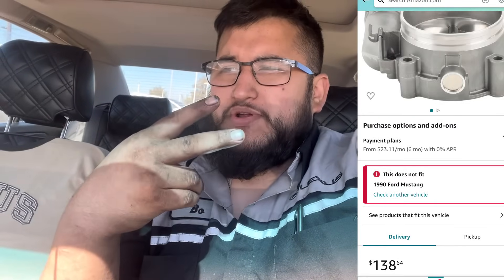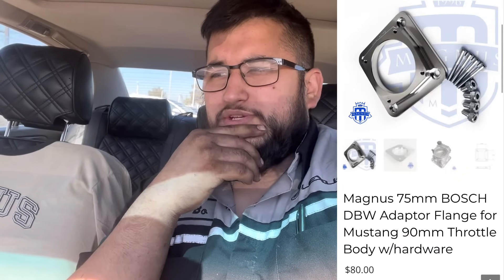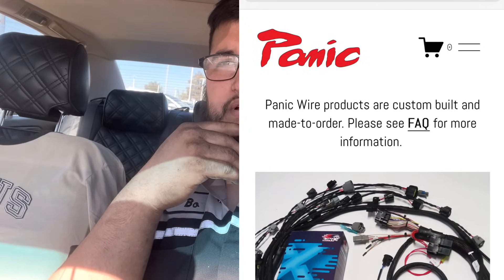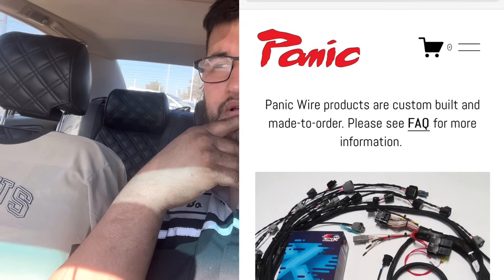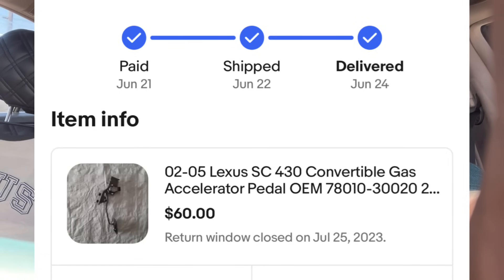For the drive-by-wire setup: the throttle body was $200, an adapter for the bolt pattern flange was $100, an adapter harness from Panic Harnesses was another $100, and the pedal was $50 — so about $450 total. It just seemed like the cool thing to do. Don't be scared of technology; it wasn't that bad.